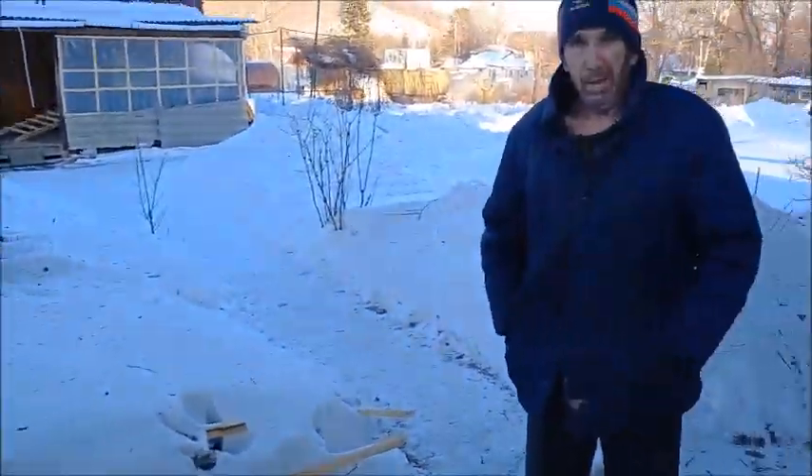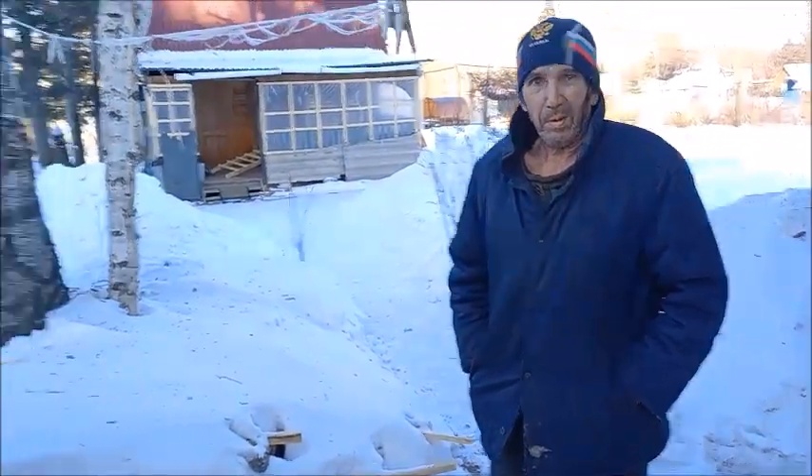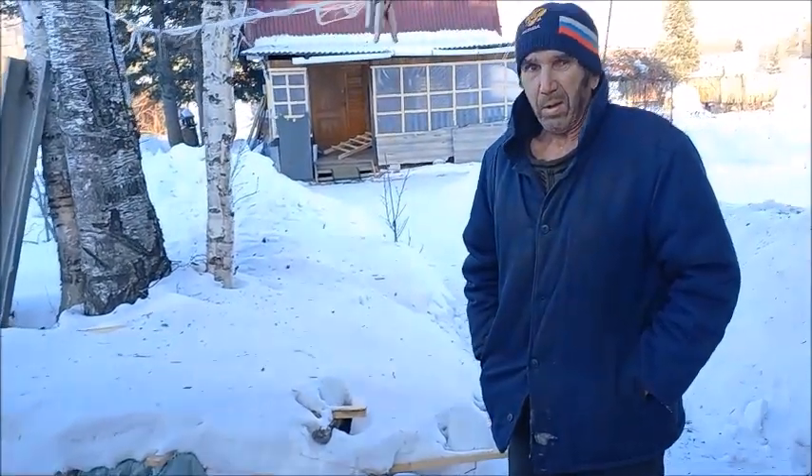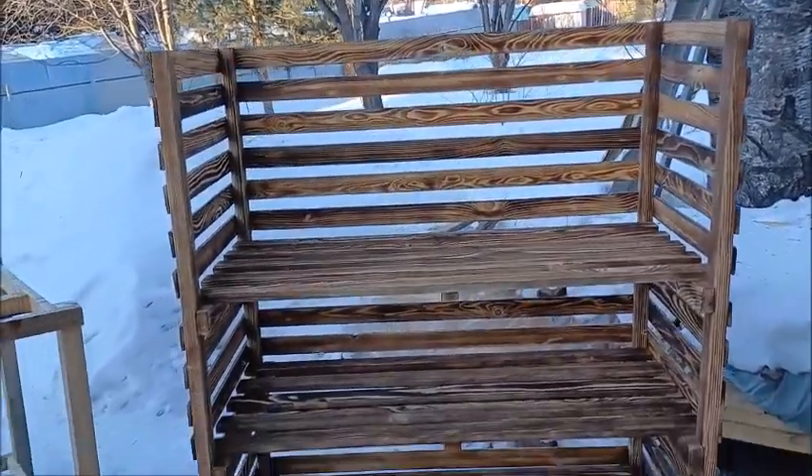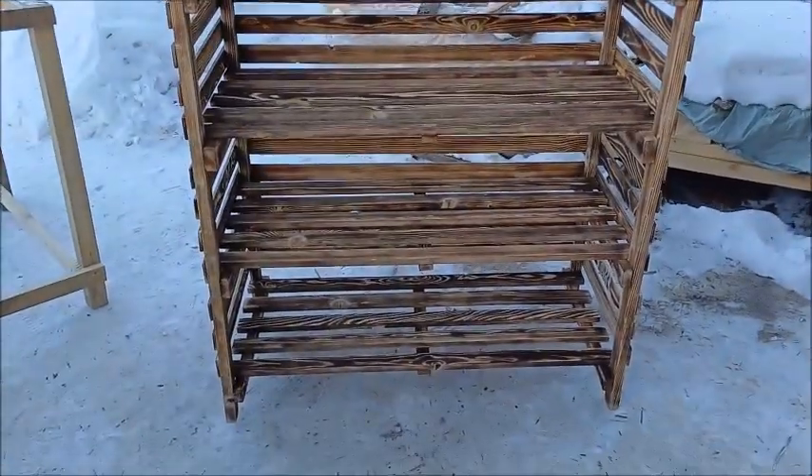I got a visitor — my neighbor Vova came by. I'm gonna ask him what he thinks about this. And there you go — he says it's a pretty good little shelving unit.